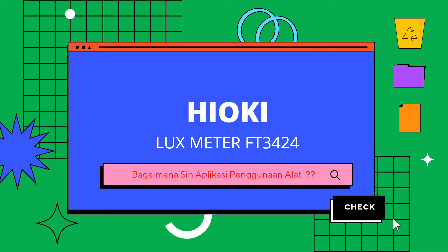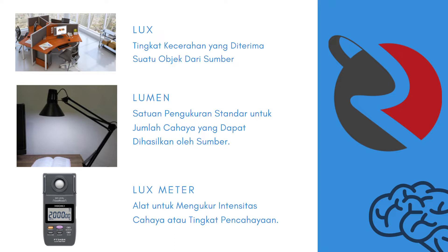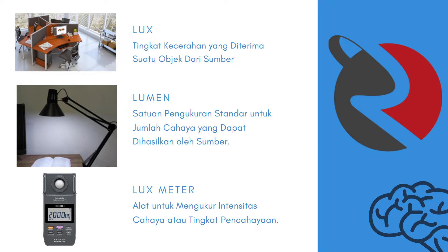Saya akan menjelaskan aplikasi penggunaan alat ini. Sebelumnya, kita harus mengetahui apa yang dimaksud lux dan lumen. Lux merupakan tingkat kecerahan yang diterima suatu objek dari sumber. Sedangkan lumen merupakan satuan pengukuran standar untuk jumlah cahaya yang dapat dihasilkan oleh sumber. Luxmeter sendiri merupakan alat untuk mengukur intensitas cahaya atau tingkat pencahayaan. Sehingga Hioki Luxmeter FT3424 adalah alat untuk mengukur tingkat kecerahan yang diterima suatu objek dari sumber.